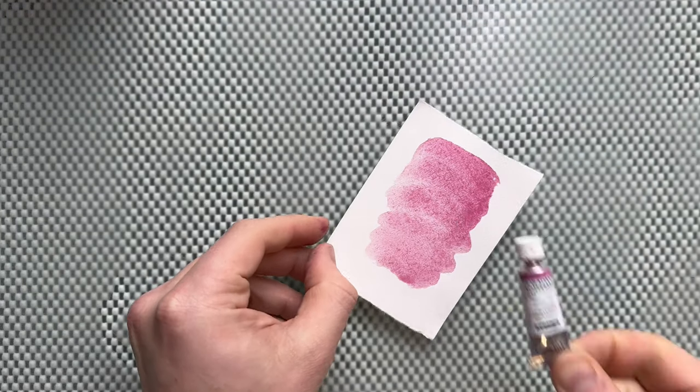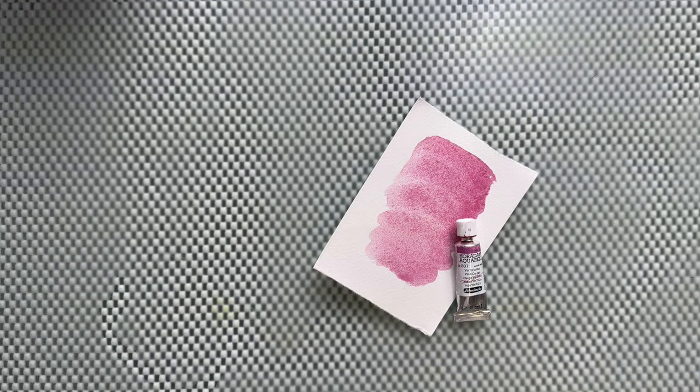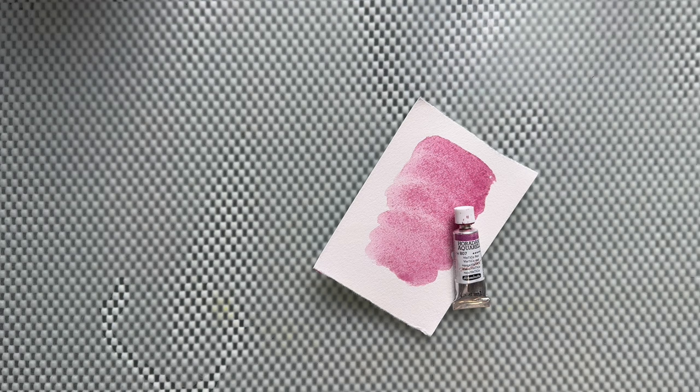Hi guys, today I'm going to give you a demonstration on how I'm mixing this red - Yintiko red, the latest pigment. Only Schmincke has it at the moment. I'm still waiting for my pigment to arrive, it might take a couple of weeks since it's still in the process of being made for me. But a friend of mine said you can mix potter's pink and quinacridone magenta to create a hue of this single pigment.